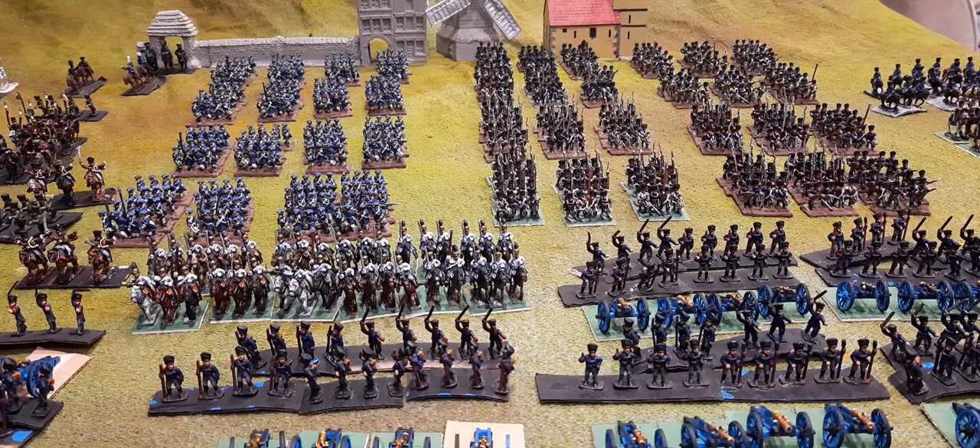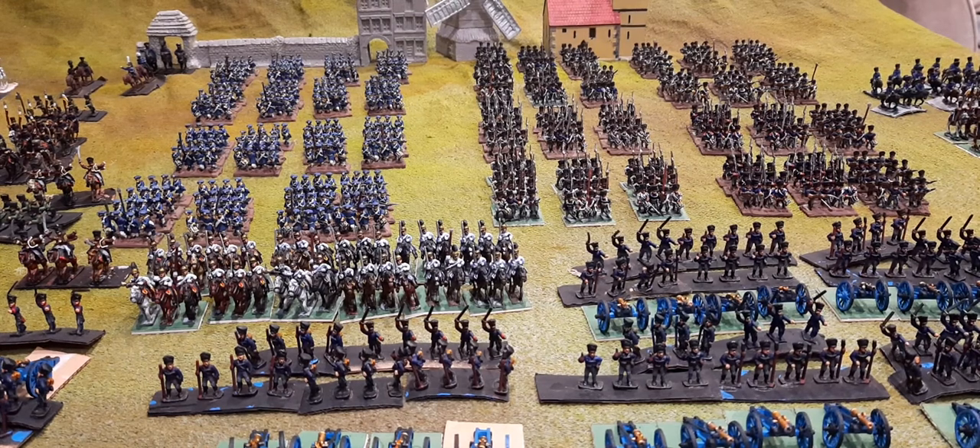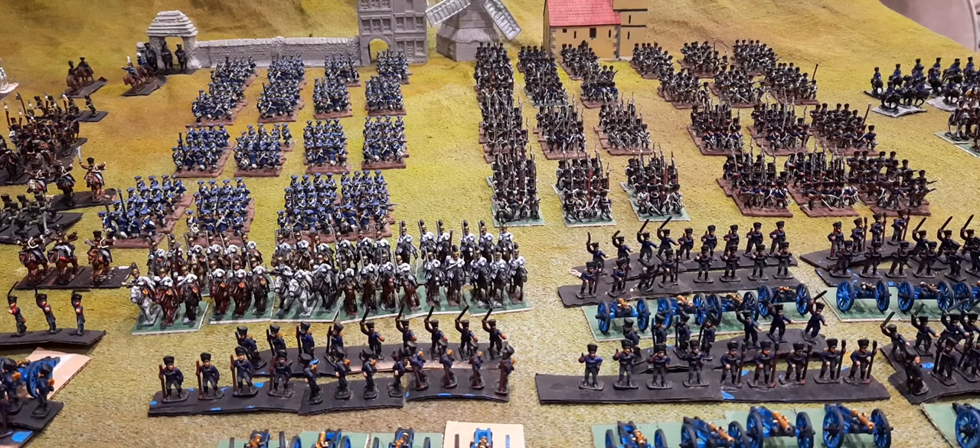What I said was pretty much on the mark - it's a representation of the Second Reserve Prussian Corps that fought at Dresden in 1813. It's 15 millimeter, and I'm a wargamer. My figures are painted to a wargaming standard, and I'm happy with that.